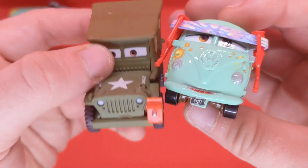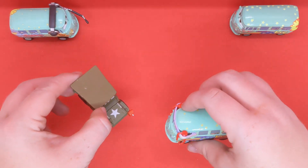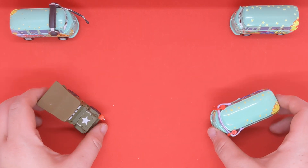Here he is next to Sarge, his best friend, also in the pit crew member version. The Sarge pit crew member version has not been released from Cars 3 yet, but maybe we will get it soon.